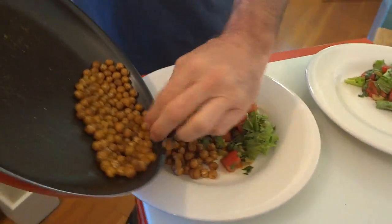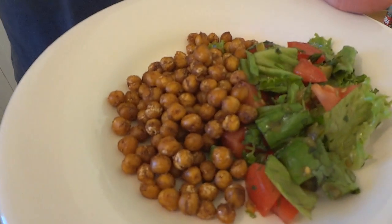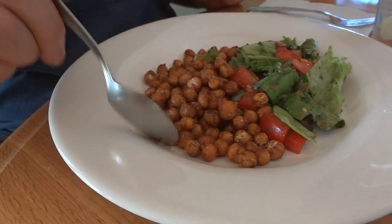We're just going to serve them up with a little bit of tomato salad. Would you rather have a steak or that? Looks pretty good! Let's go give it a try. There you have it — some crispy skillet-fried chickpeas served up with a little bit of tomato salad.